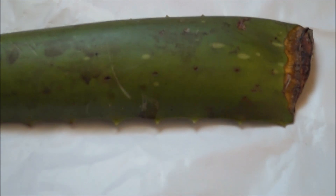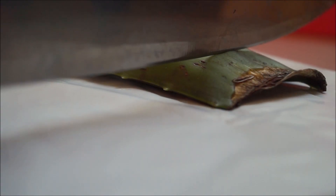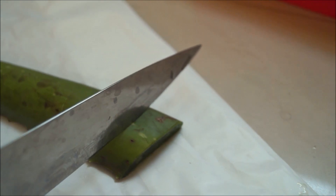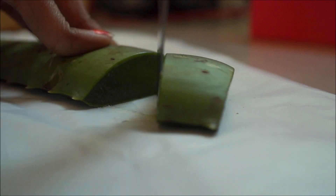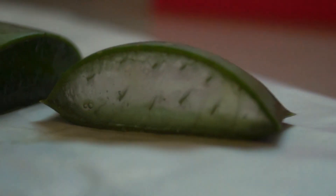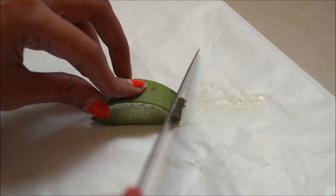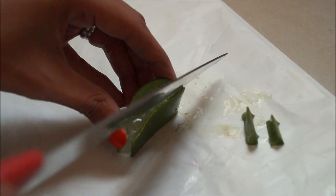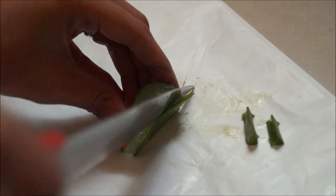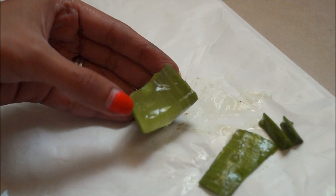Take your aloe vera leaf and keep it in a sturdy place. First, cut off the end part of the leaf as you won't be using this. Hold your leaf firmly and cut approximately an inch and a half — the gel you get from this should be enough for a day. Take the cut piece and cut off both the uncut sides. Then keep it vertically and cut off the flat part of the leaf as closely as you can, so you don't take too much of the gel along with it.